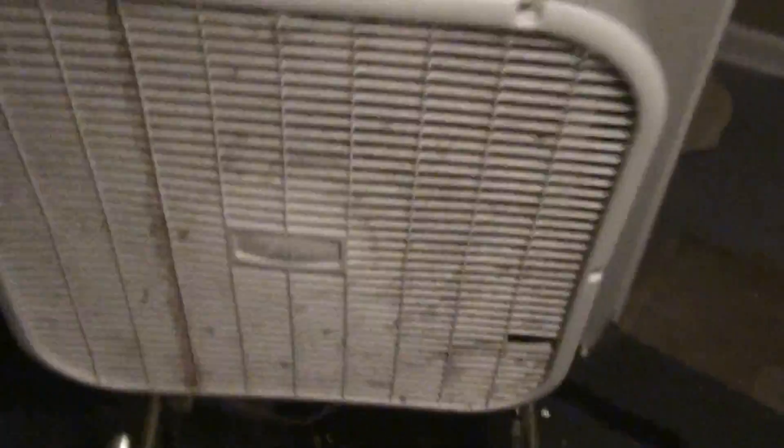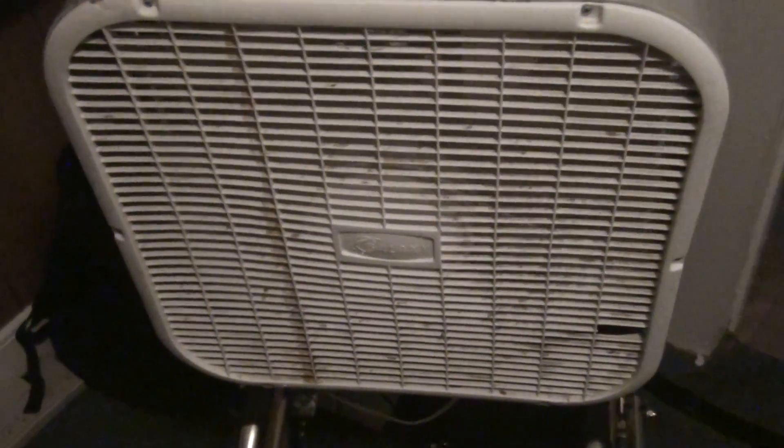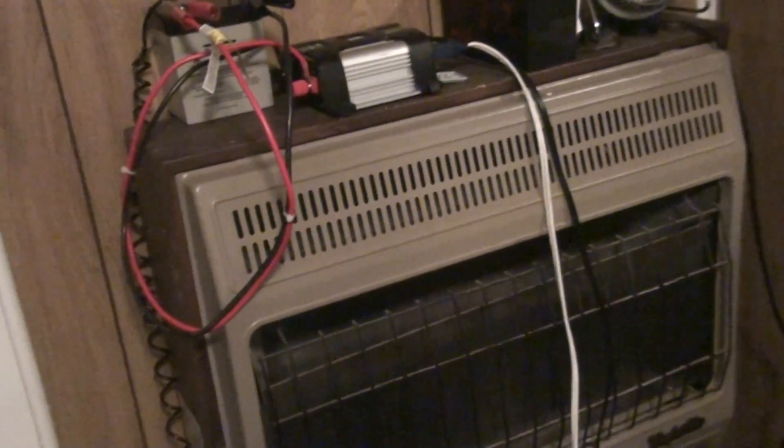My goal is to get a bigger one of these that will power a window unit, and then get some solar panels and some 12 volt deep cycle batteries. Eventually I want to get a few deep cycle batteries all in parallel, so I have 12 volts times like 4 or 5 deep cycle batteries, giving me several hours of power.